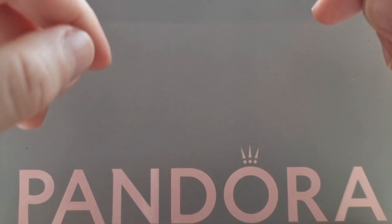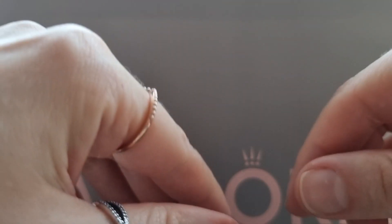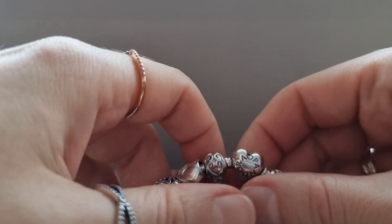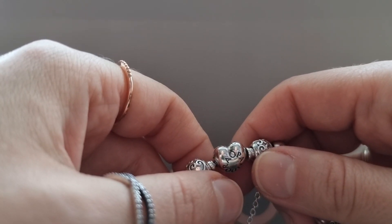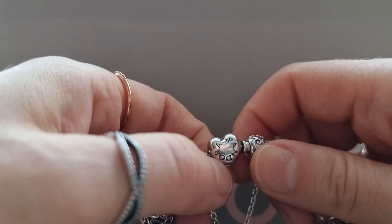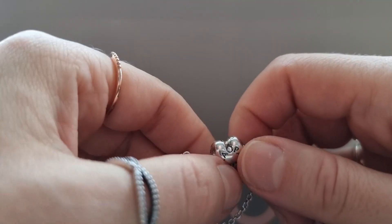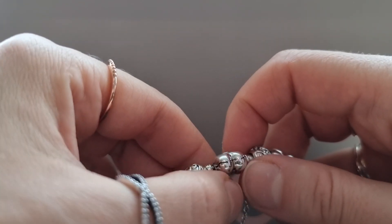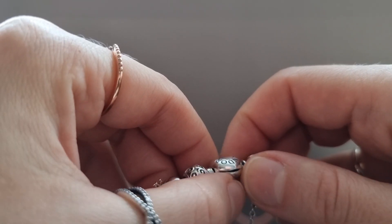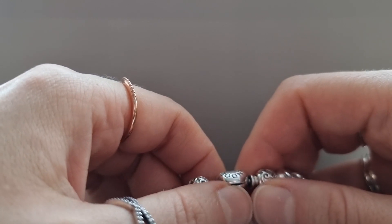Hello everyone, welcome to my channel. My name is Alexandra and in today's video I would like to share with you my Pandora Valentine's Day bracelet. Here I have a 19 centimeter Pandora Moment snake chain bracelet with hard clasp. This is my only 19 centimeter long bracelet — I got it a long time ago and now I have a smaller wrist, so I usually use 17 or 18 centimeter long bracelets.